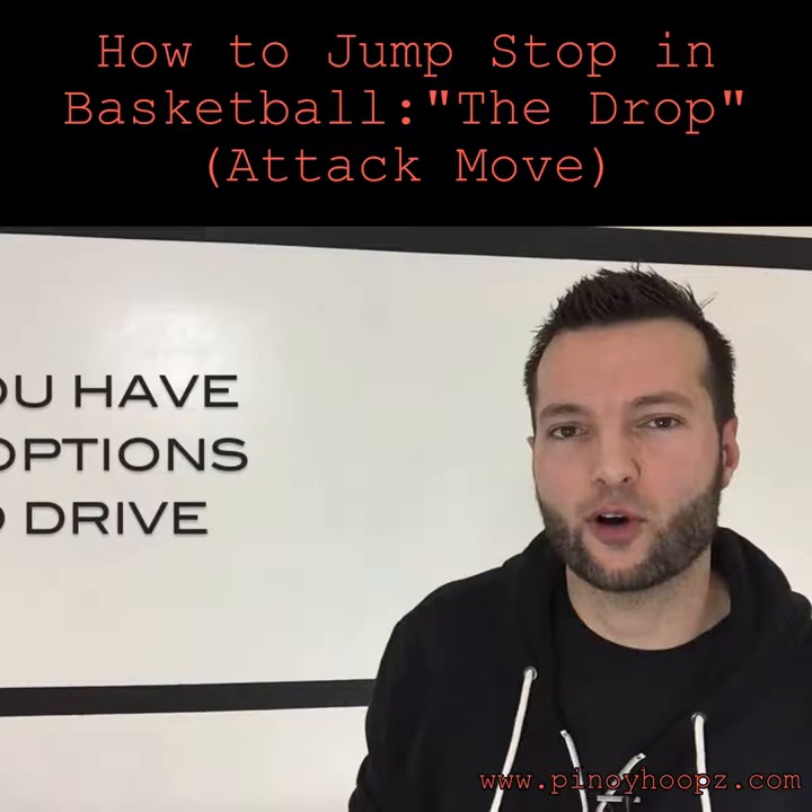I love the drop and teaching it as a default habit when players aren't sure what they want to do yet — when they're not sure how the defense is lining up. It gives you all six options and ensures the ball is protected. You can simply read and react because your body is loaded with tension as you drop down and you can explode at any moment. You can go any direction and you will never travel.